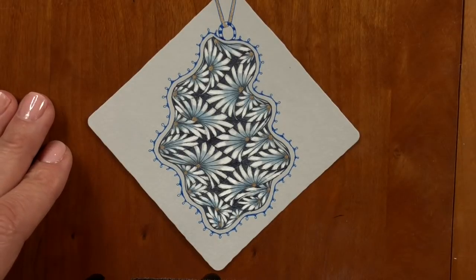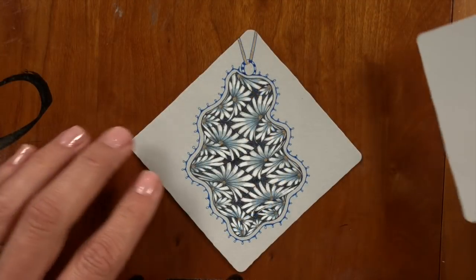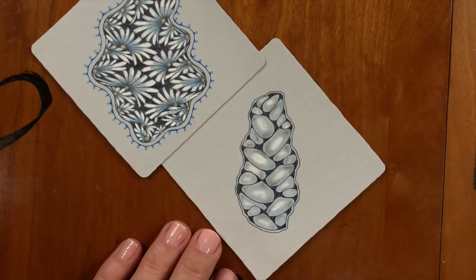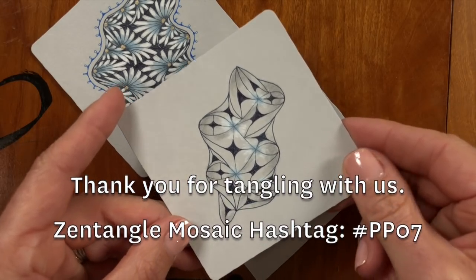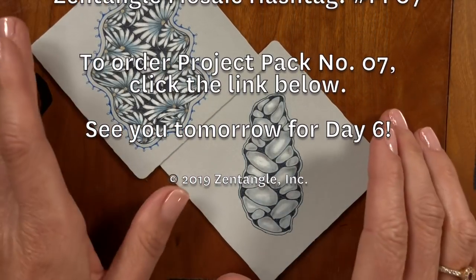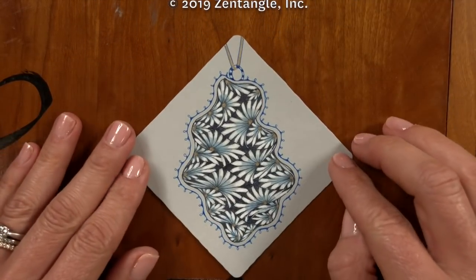I had a few others that I had done that I just thought would be fun to show you quickly, using the same exact string but filling it in in sort of an unzeppled way. And here's another one — a little simpler. Well, I'm very excited to see what everybody does. Hopefully you'll share on the app and show us all that you've done. Thanks so much, have a great day!